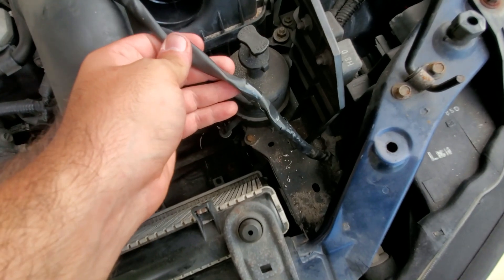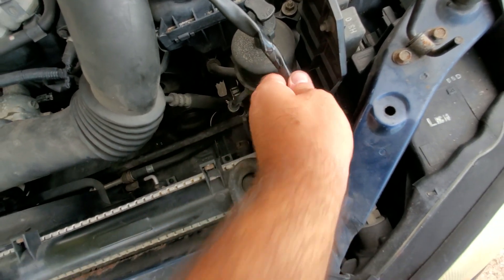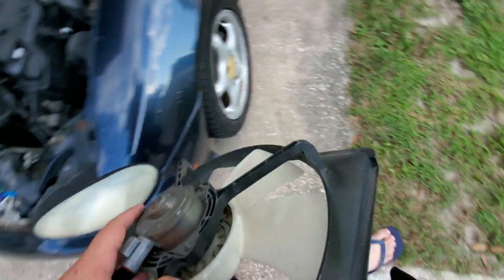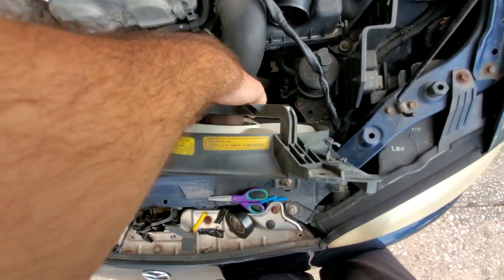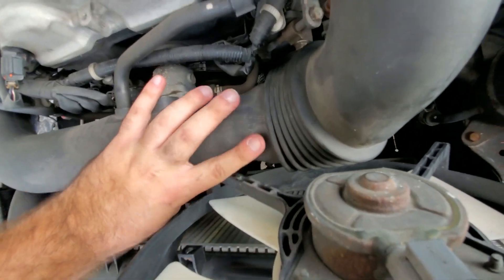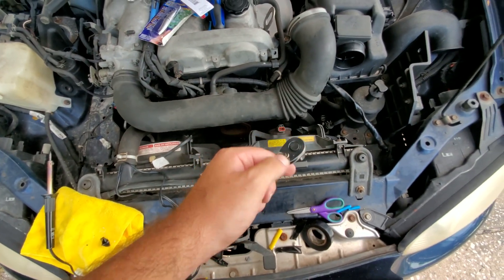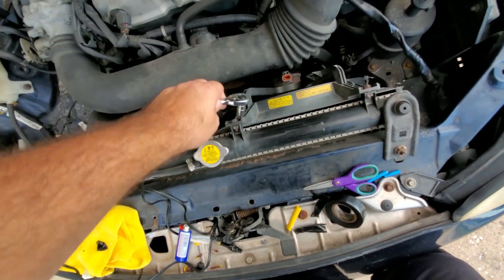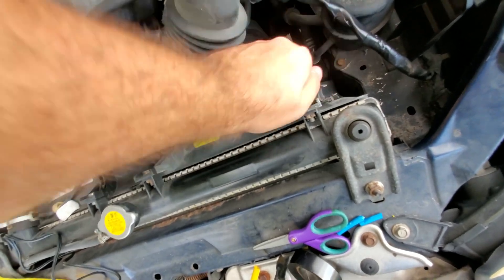It's all electrical taped now - came out pretty decently. Let's get the fan in, seated properly, and wire up these wires. The fan drops in pretty nicely. I'm going to tighten this up - I believe this is a 10mm.